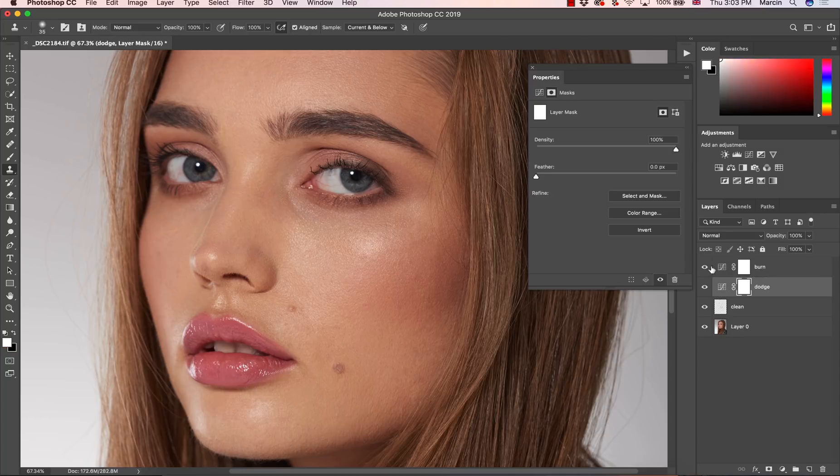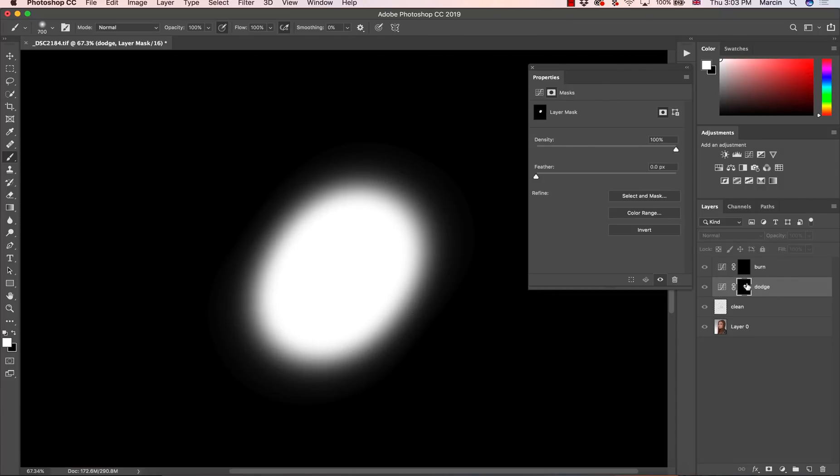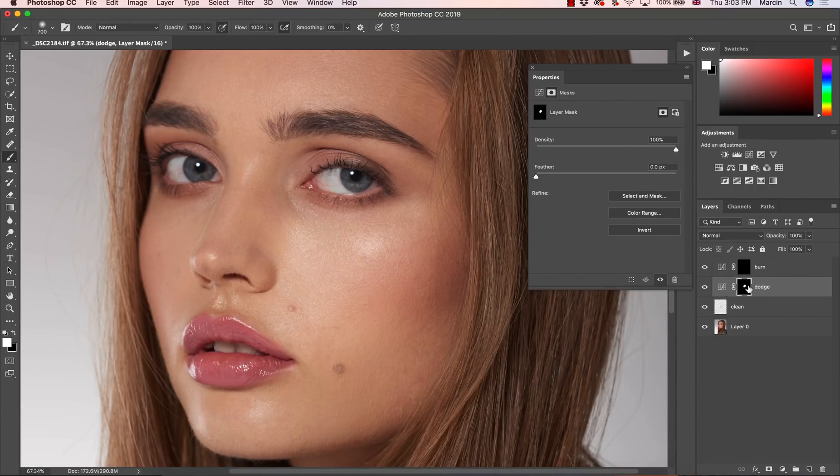Then I'm going to create another layer that will be 'Burn', and opposite to the previous one, this one I'm going to darken a little bit. We have the two layers and of course we have to hide them — we want to have full control. On these layer masks we want to be able to paint with our light. To do this we first have to invert the layer masks, so I'm pressing Command or Control+I to invert the Dodge adjustment layer, and then the same Command or Control+I to invert the Burn adjustment layer. To bring back the color effect we'll have to use a brush with white color.